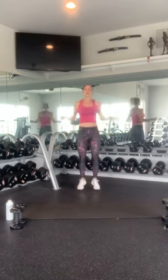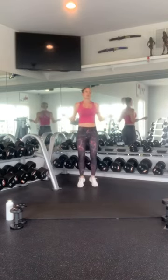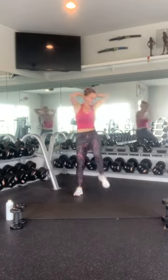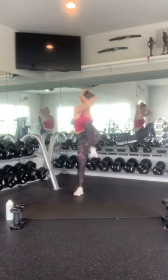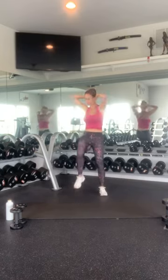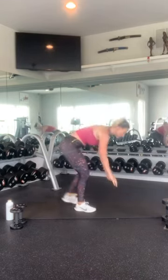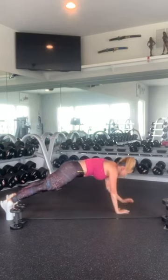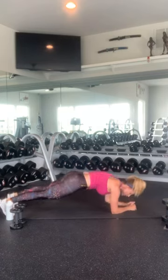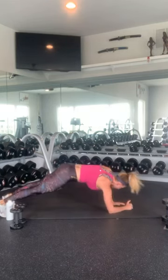Jump rope — 1 through 30. Then hands behind your head, elbow to knee: 1, 2, 3, 4, 5, 6, 7, 8, 9, 10 — then back down to 1. Let's get in our plank walk-ups: 1, 2, 3, hold your core tight, 4, 5. Alright, now push up with the right: 1, 2, 3, 4, and 5. Very nice.